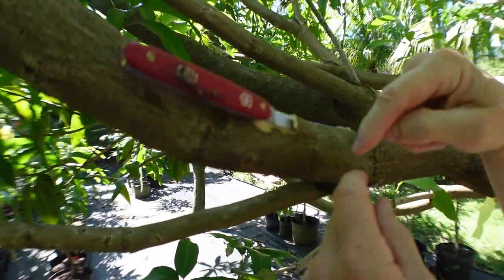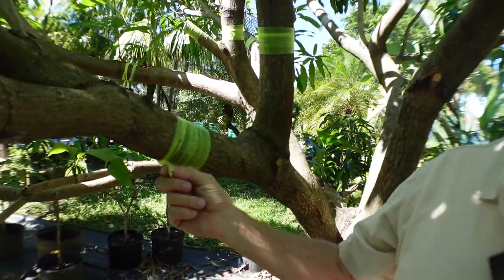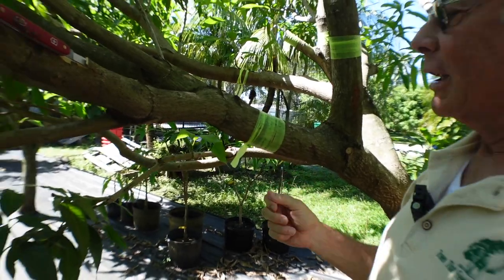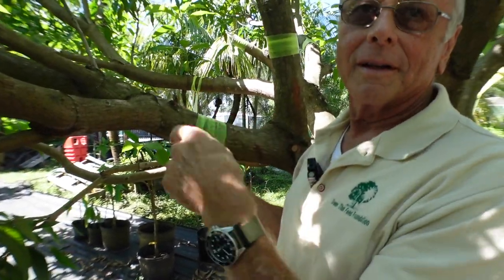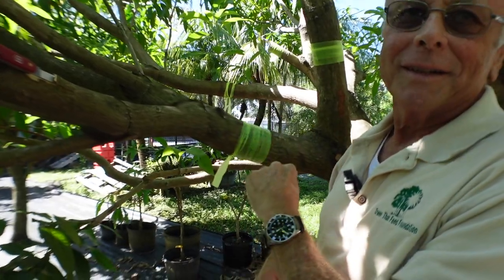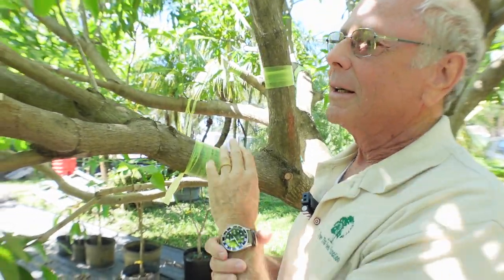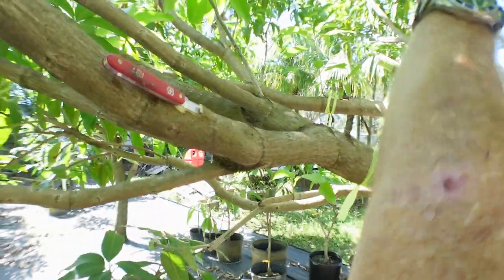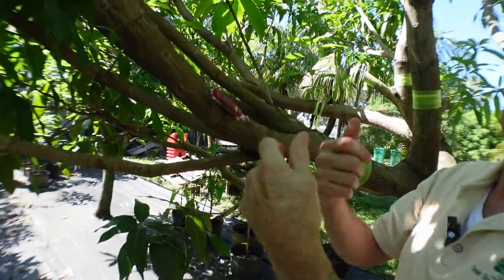When you wrapped it, what is this that you use? This is survey flagging tape — it's cheap at Home Depot. I don't love it because it's very thin. The grafting wrapping tape is a little thicker and a little easier, but you can also see these pretty well too. I use this in some of the Caribbean where they don't have access to grafting tape. When it's up in the tree, you can see it later. They just wrap it up like you would any other.